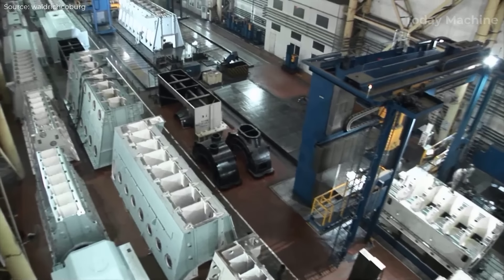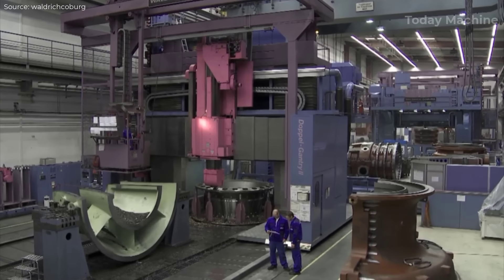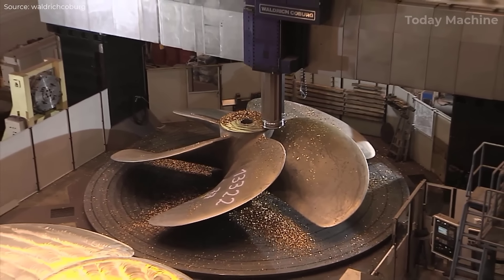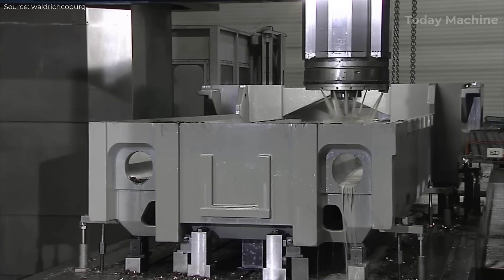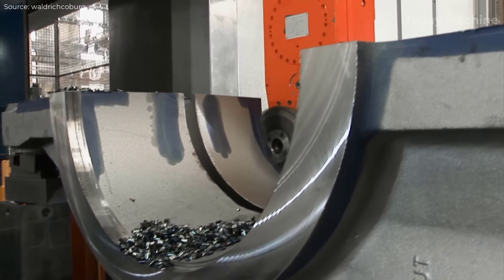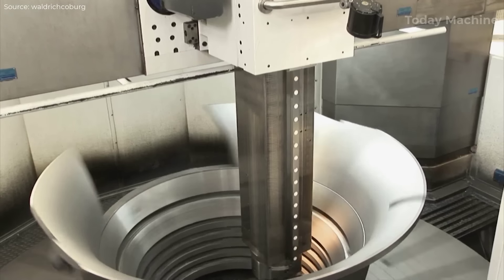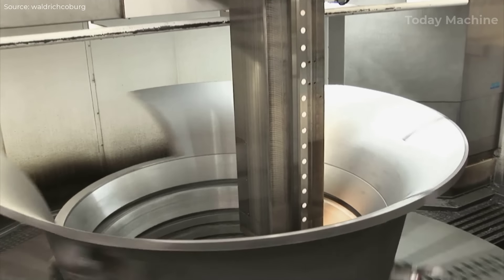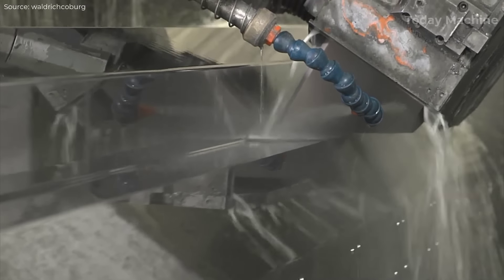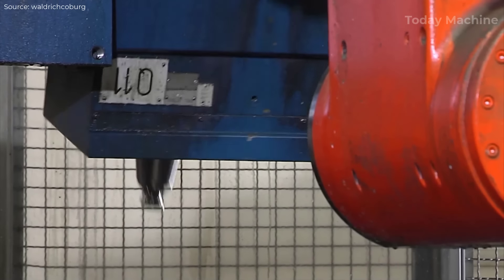Each machine is fully assembled and tested in their factory before being carefully disassembled for transport to the customer site. This thorough pre-assembly ensures smooth on-site installation and setup. Quality control is integral to the process, with modern measuring and testing equipment used to guarantee the highest precision for each part. The manufacturing process incorporates flexible systems that allow for customization to meet specific customer needs, with deep integration of automation and rigorous quality control ensuring machines meet the highest industry standards while remaining cost-effective and reliable.